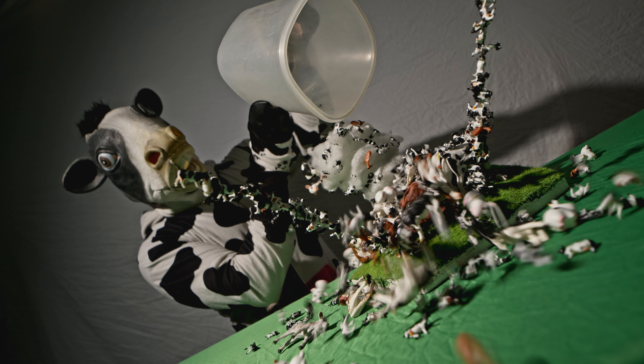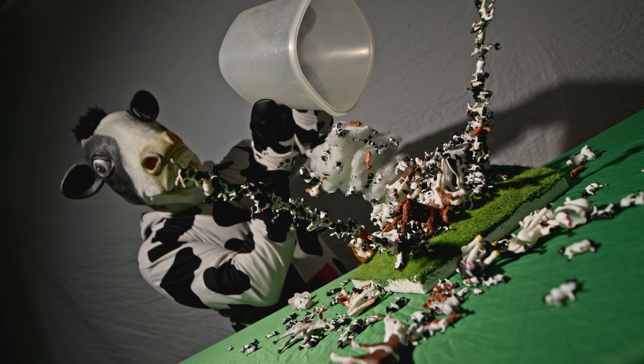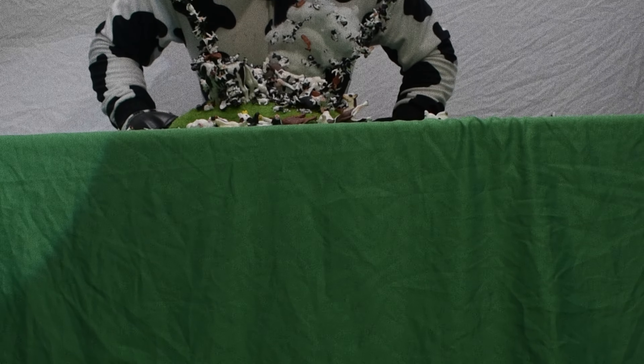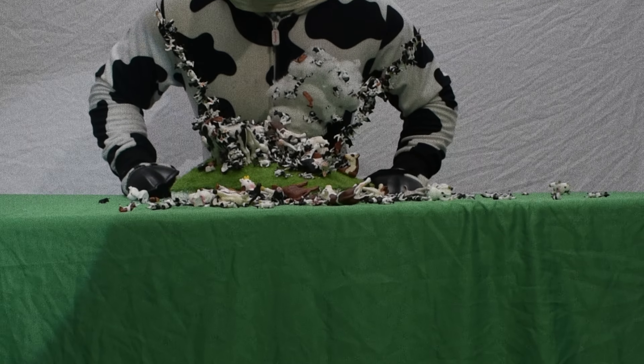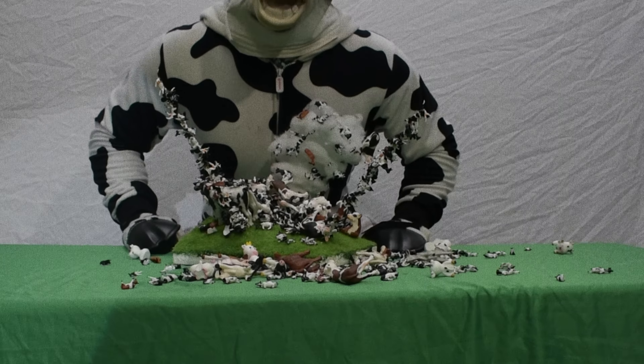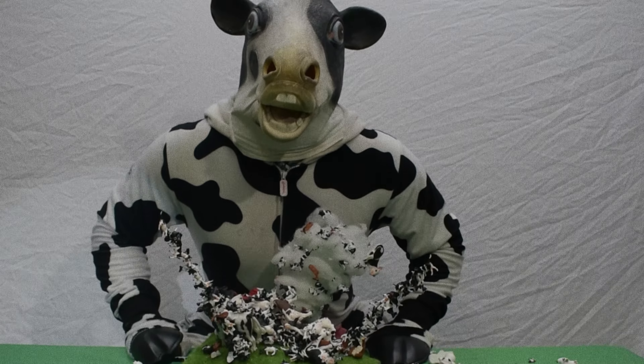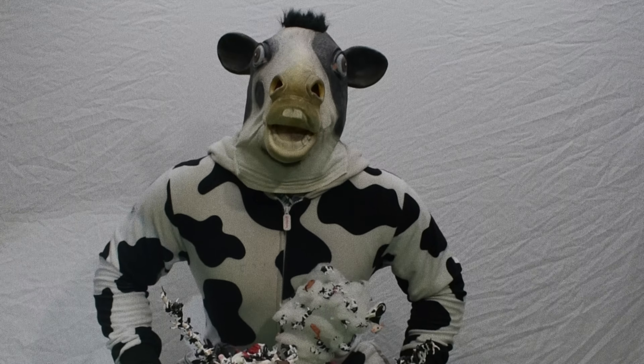Oh my God. Oh my God. Well, looks like he's finally done with that disaster. I could still add more cows! Yeah!